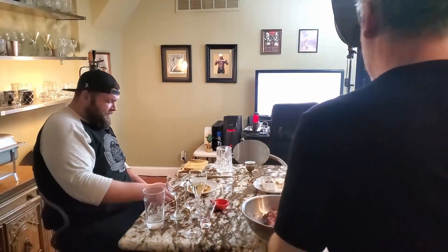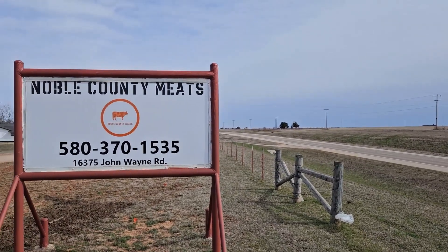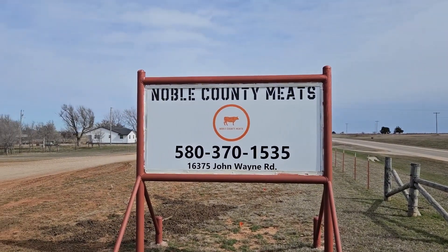It premieres June 1st so be sure to check it out this summer. Thanks for watching everyone and thanks to Noble County Meats for sponsoring this video. Goodbye, good night, and as always, Bach Humbug.